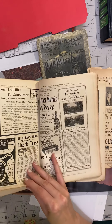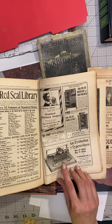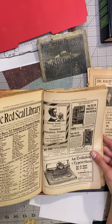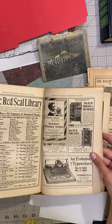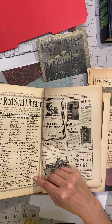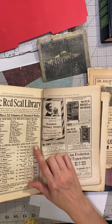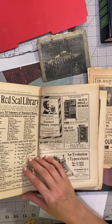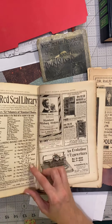I think I'm just going to do a quick run through. Evolution of typewriters! Standard Pittsburgh Stogies. The Red Seal Library — this is neat, it lists the books that were popular that year. It would be fun to go back and read some of these — not classics, but ones that would talk about a typical day in the life. That would be really interesting.